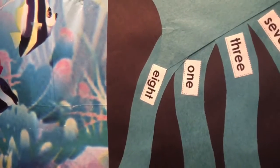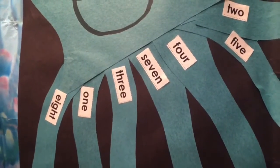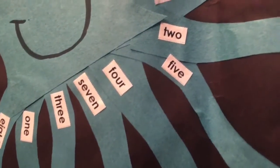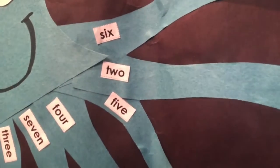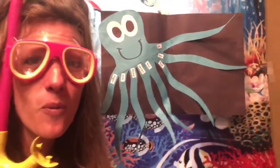What number word do you see there? It's sideways. Eight, then what? One, three. Good job. Seven, four, five. Keep going. Two and six. Way to go! Those were our number words one through eight.